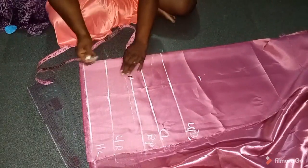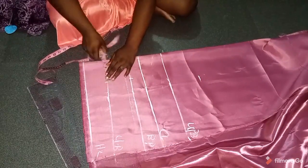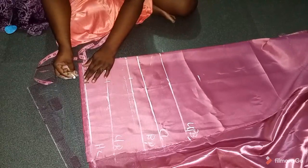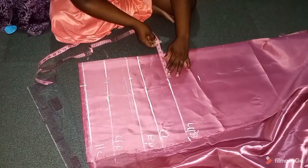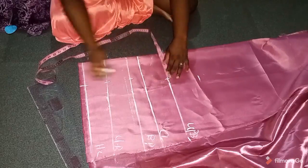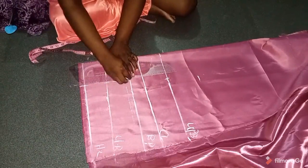On the bust point I'll mark my bust span — that's the nipple-to-nipple measurement divided by two plus half an inch. My nipple-to-nipple is eight, divided by two is four, plus half inch is 4.5. I've marked it on the bust point, the under bust, and on the half length. Then on the upper bust I'll add one inch, so I'm marking 5.5 on the upper bust.